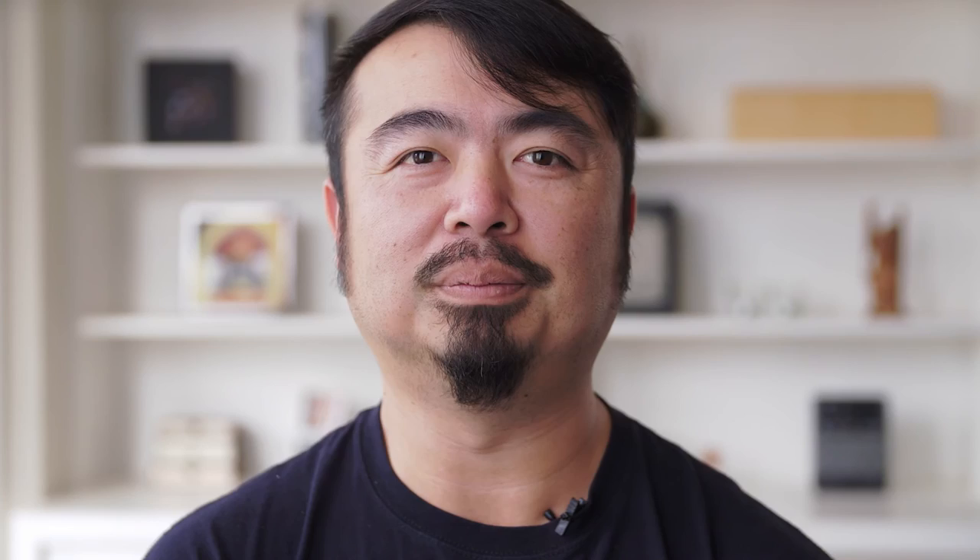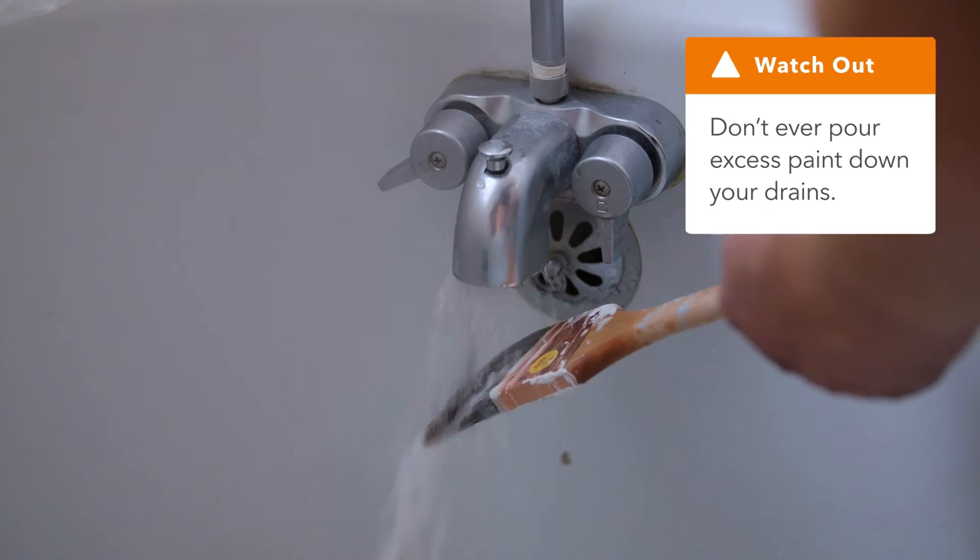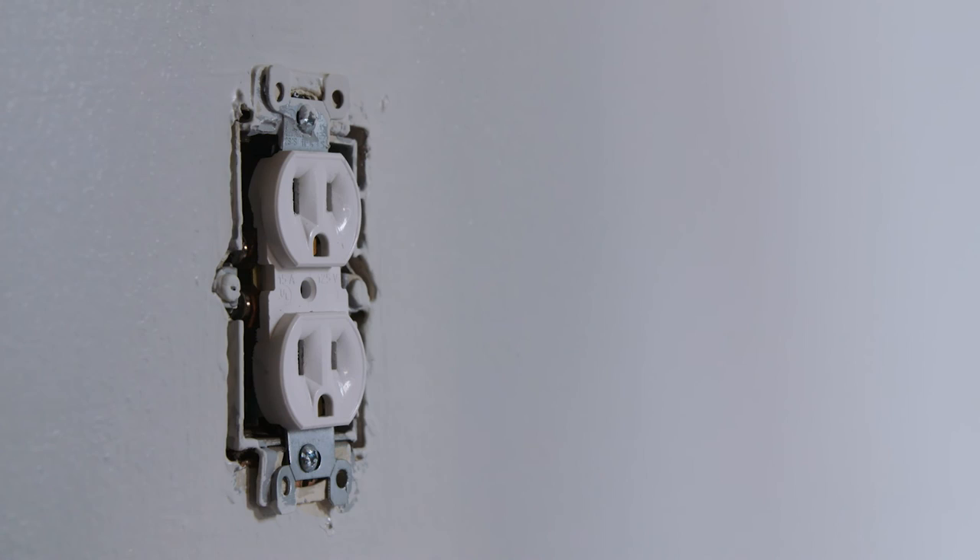Last but not least, I want to share my advice for cleanup. When removing tape, pull it toward your body so it comes out at an angle and doesn't peel any paint off the walls. Wash your paint brushes with warm or hot water and be careful not to let paint clog your drains. Never pour excess paint down your drains. Hang your brushes to dry for about a week, then store somewhere safe.